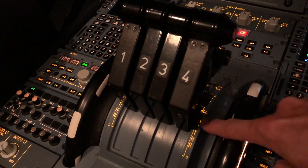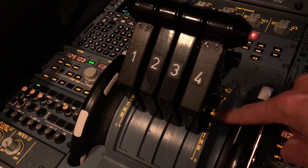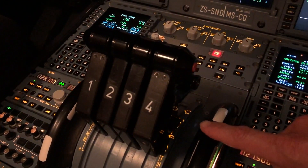Moving forward, this first section of the throttle quadrant's movement takes you to a detent. There are a couple of detents here. CL is climb. These levers do not move — they stay fixed in that detent for the rest of the flight.